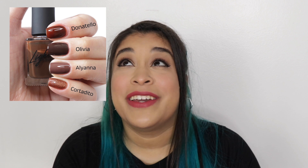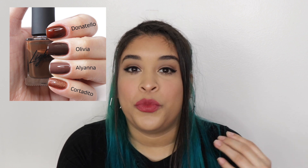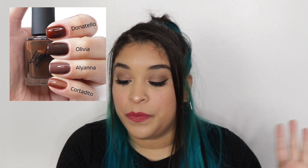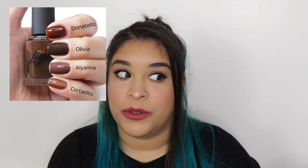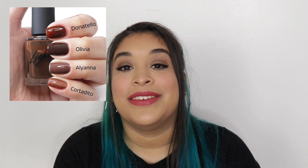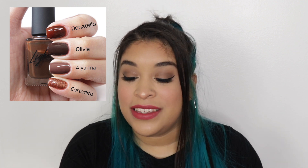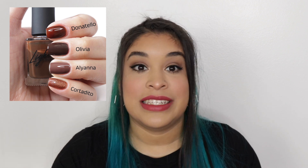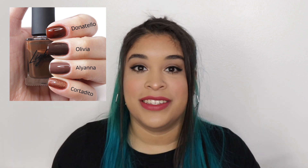After Olivia I compared Donatello to Aliana, because Aliana is the second darkest color besides the blacks. I haven't swatched Aliana in such a long time — when I saw it I thought, oh my god, this color is beautiful, it's such a pretty round color. I ran out of options and put Cortadito as the last comparison, but it does kind of help because you can see how dark Donatello is. I'm most proud of that last set because they're all actual browns.